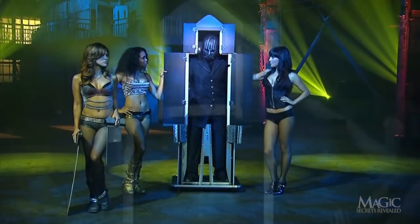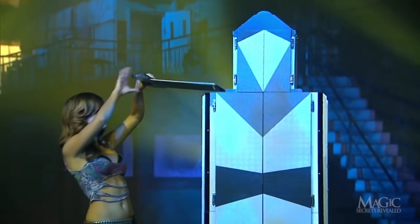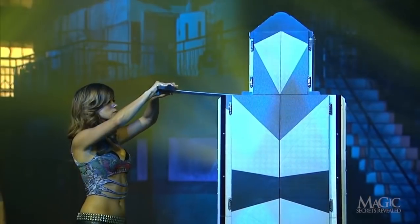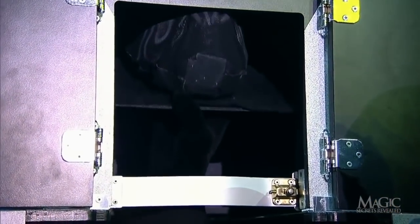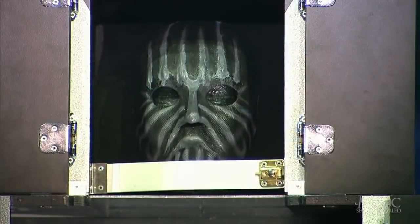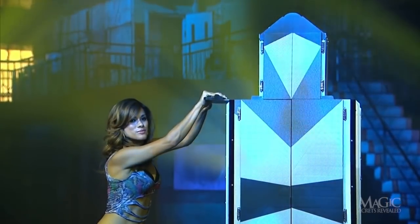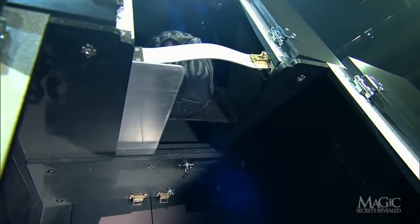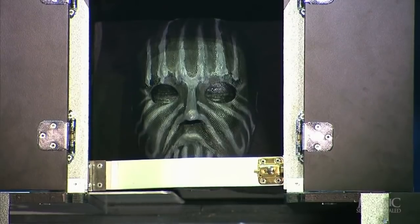First, the magician steps into the cabinet and the doors are closed. Before the first blade is inserted, the magician has already gone to work. Hidden in the top of the cabinet is a phony head which is flipped down into position. From inside the box, you can see the magician reach up to release the fake head. From the front, it looks convincing. When the assistant slides the blade through what we think is the magician's neck, it's simply passing just beneath this false head.